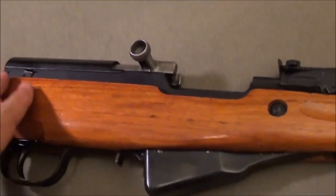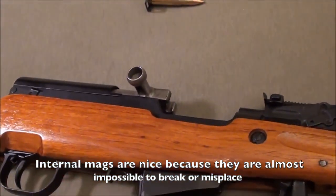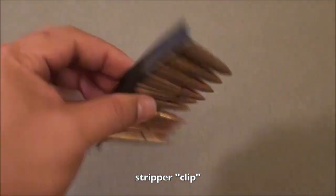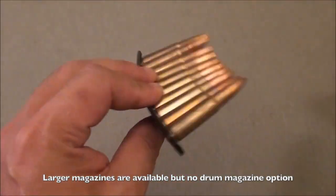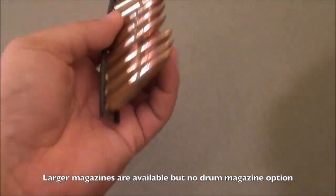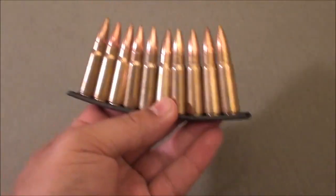The dust cover is in really good condition. The magazine is an internal magazine — 10 rounds loaded from the top on a stripper clip. And this is one of the few times you can actually call it a clip, because it really is a clip. A lot of people mispronounce this on the internet — AR-15s, AKs, and handguns all take magazines, not clips.